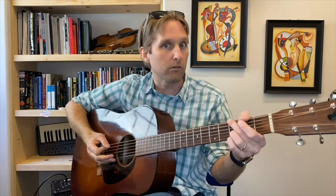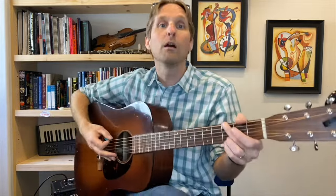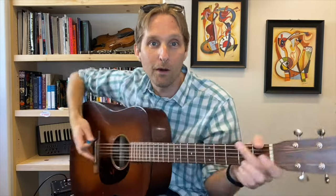What do you say we practice that a couple of times? 1, 2, 3, 4 — boom, bum, bum, bum. We repeat that several times together to get the feel of those four opening notes.